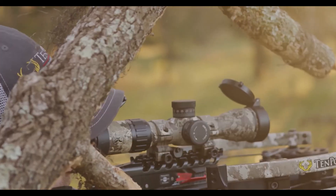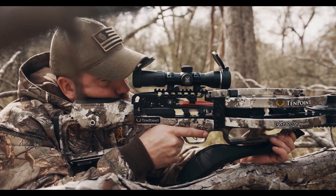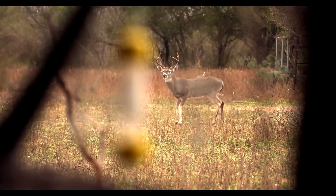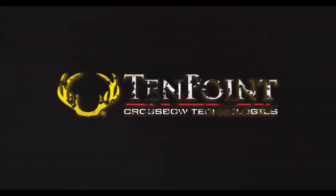Everything you need to head into the woods. With the Vapor RS 470, pull the trigger with confidence. TenPoint perfection lives here.